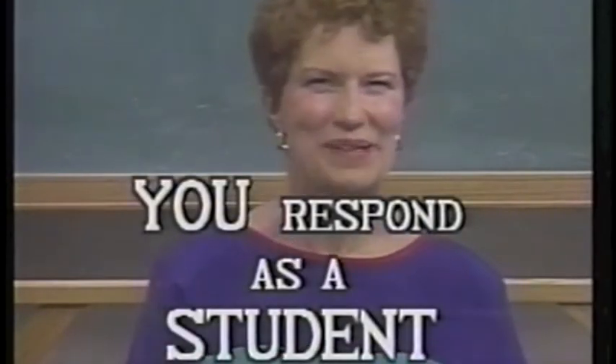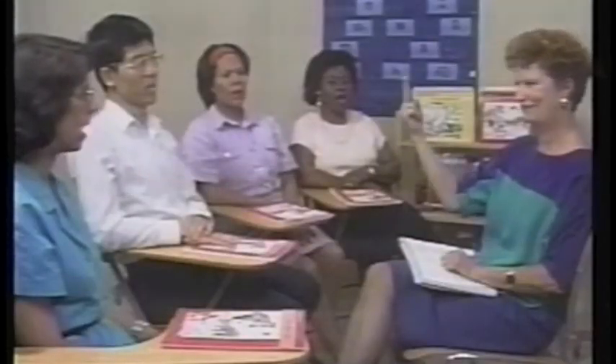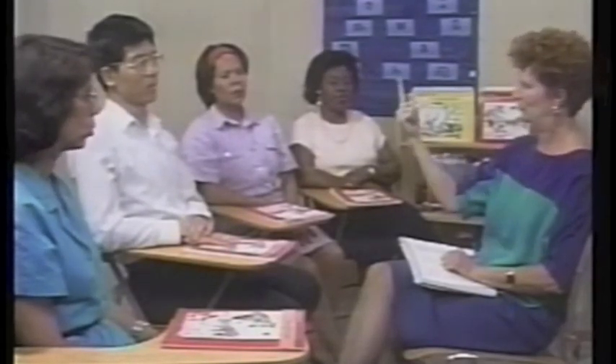Now I'll demonstrate how to maintain a quick pace when presenting a chain of steps. I'll be the teacher; all of you be the students. Say R-R-A-N. Get ready. R-R-A-N. Again. Get ready. R-R-A-N. Again. Get ready. R-R-A-N. Good.